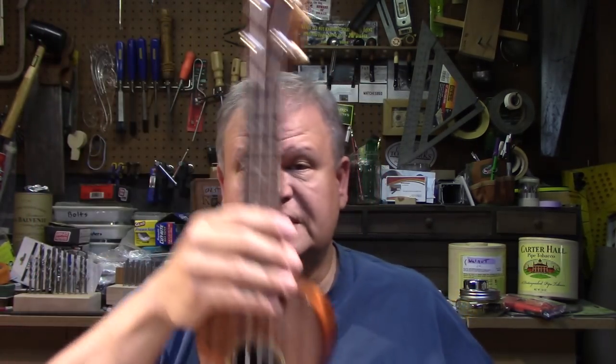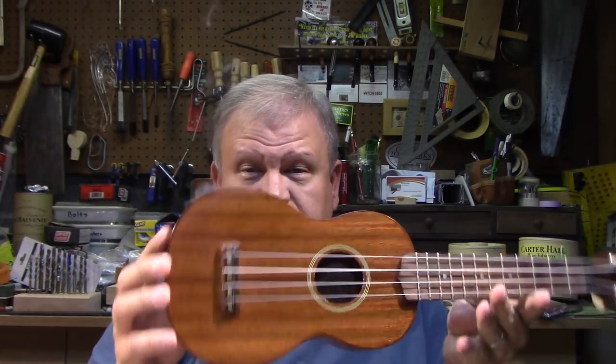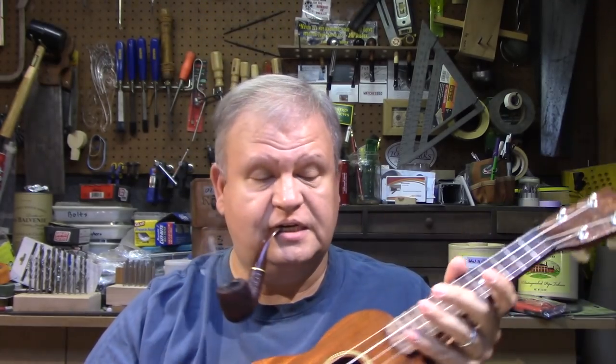I chose this pipe because, well, I like it, and you've seen this pipe before. But I chose it because I believe I purchased this pipe right around the same time that I finished this guy — and this is my first ukulele that I made.